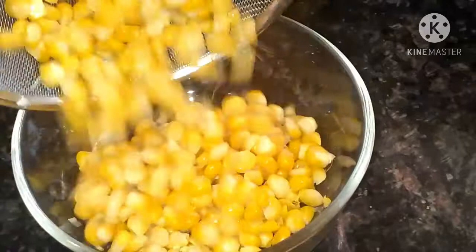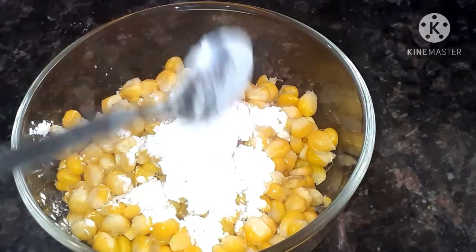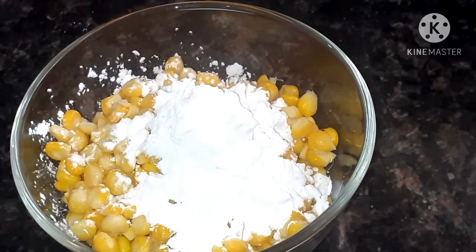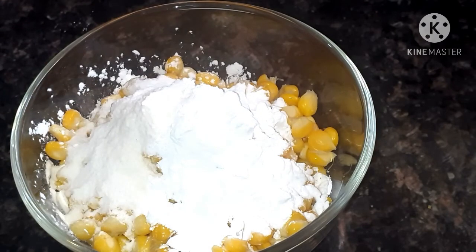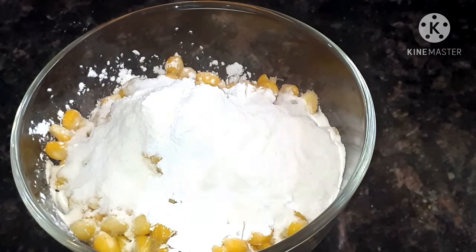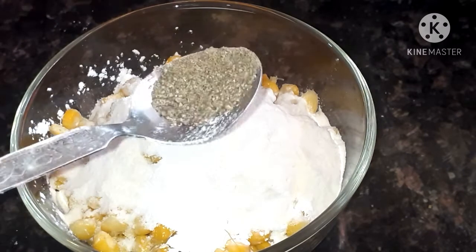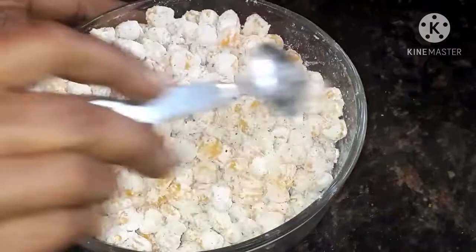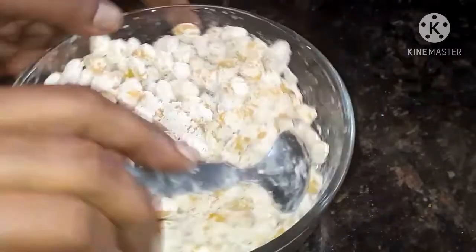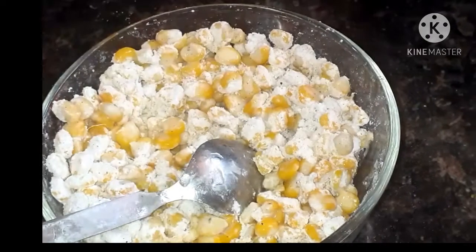Transfer the drained sweet corn into a bowl. Into this add 2 spoons of corn flour, 2 spoons of maida, half a spoon of salt, and a little bit of pepper powder. Mix well until the flour coats the corn well.